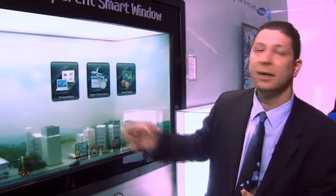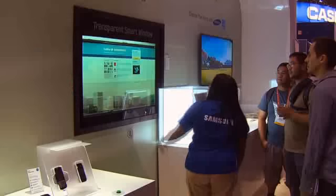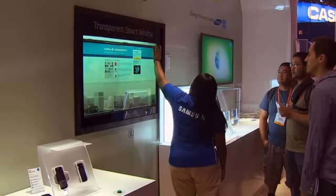We can either use the sunlight or at night we can use our backlight. I'm going to switch it back to day, and this is what it would look like. The major advantage here is all the things that you would have on your desktop computer at your fingertips with a touchscreen, with the ability to see out to the other side.